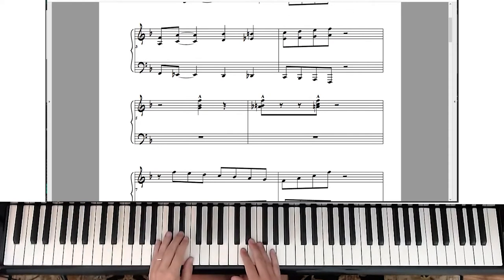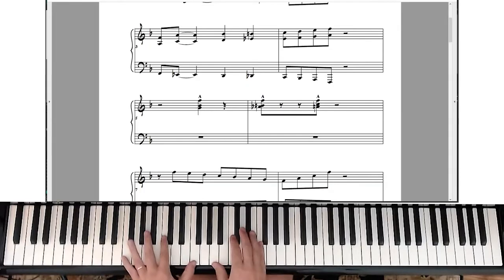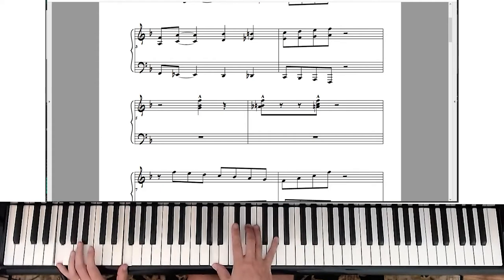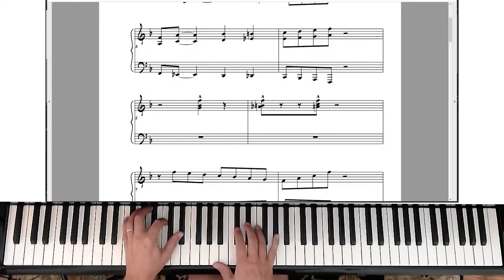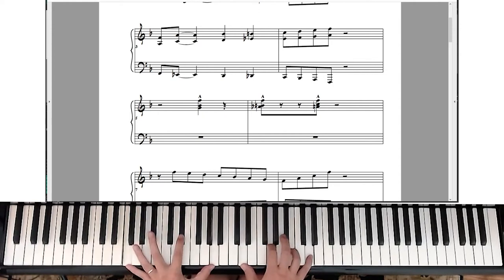The bass goes down and the right hand goes up, and then at the end of that you can stick a note on the and of four. In that particular case I'm playing in the key of F — we're doing an F7 sharp nine chord, which is kind of nice. You can also do a 13 sharp 11.